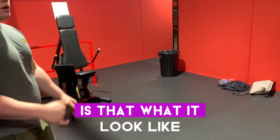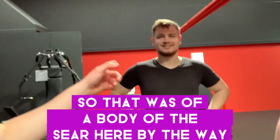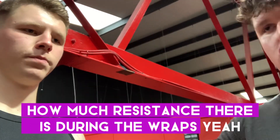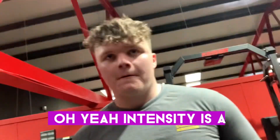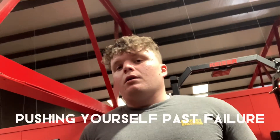Is that it? Yeah, that's the upper body done. He's basically been the cameraman the entire time. But that was really decent. I need these machines in my gym — you can alternate how much resistance there is during the reps, so you can make it slightly easier just to squeeze those last reps out. Intensity is the most often overlooked factor of building muscle. Pushing yourself past failure.